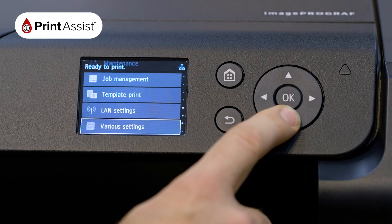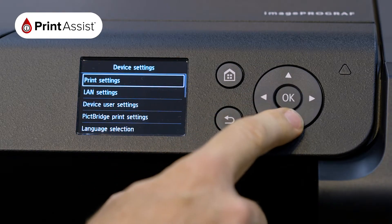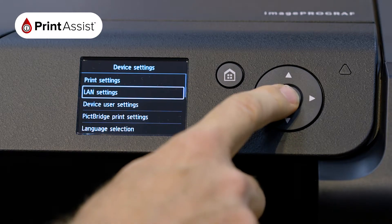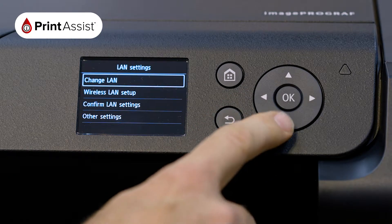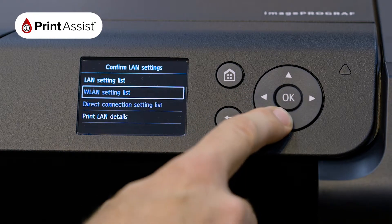Scroll down to the various settings menu and then choose device settings. From the next menu choose LAN settings, then confirm LAN settings. You can then select the print LAN settings option to print out your network details.